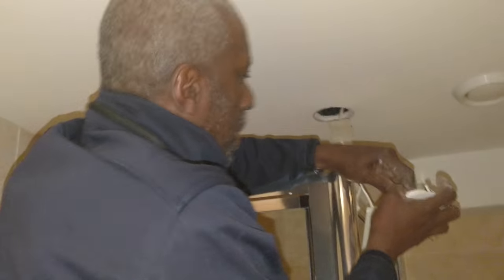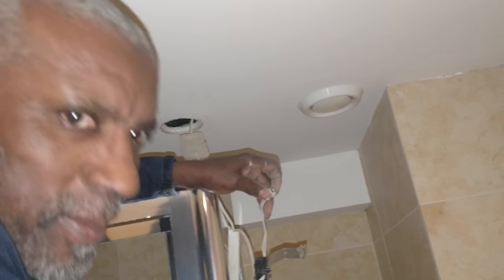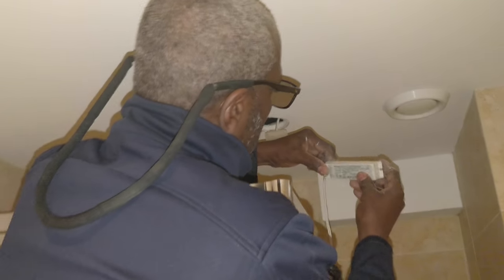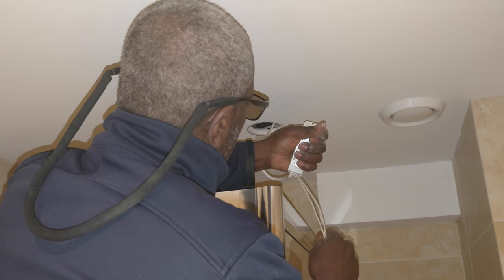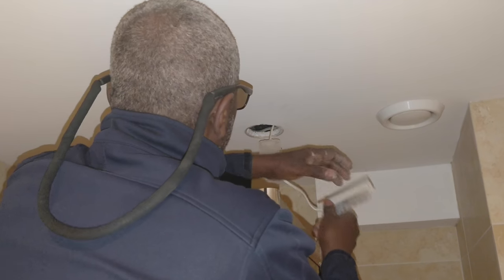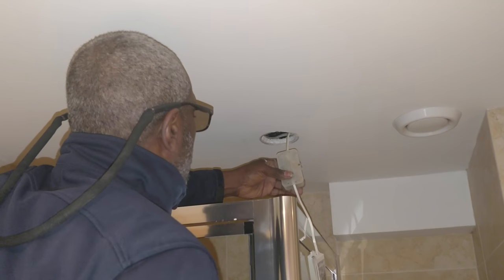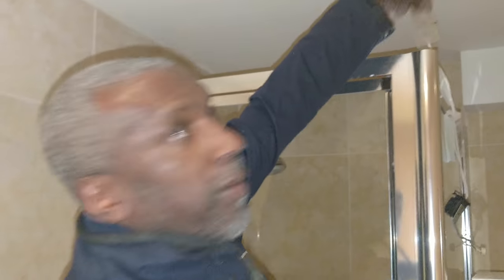I'm going to take this one out carefully - I've done it before where you do that and it just falls out. What I'm going to do is make sure I'm getting power coming to that point. It's quite hot. I'm going to make sure I've got power coming to it.